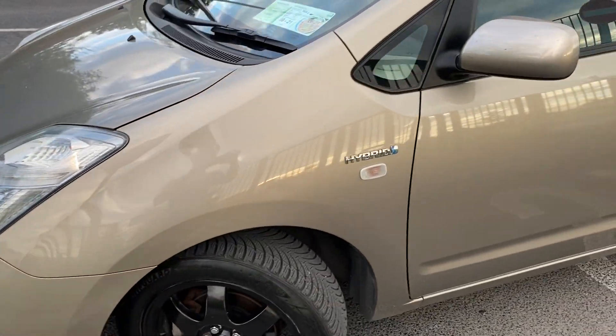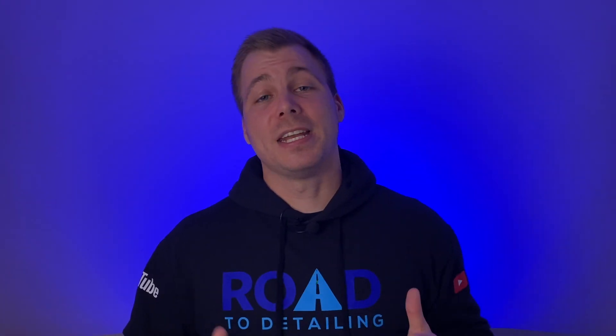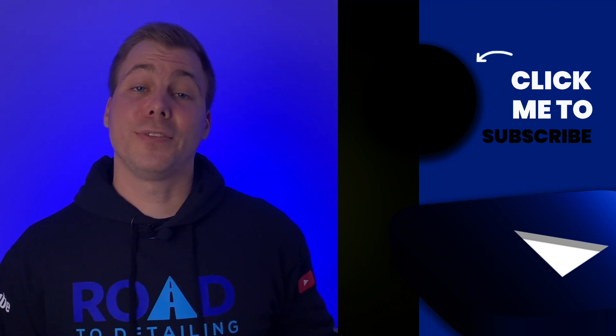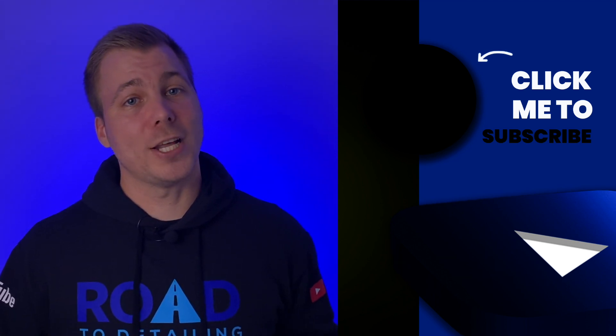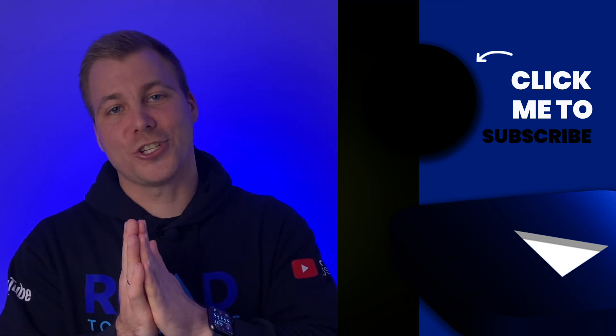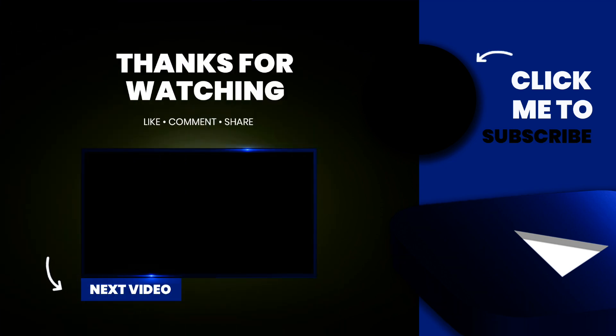If you've made it this far, I hope you enjoyed the video. Likes are free so please give it a thumbs up, remember to subscribe to the channel for videos like this, and turn on the notification bell to never miss my weekly uploads. All your support helps the channel grow and is much appreciated. Thanks for watching, thanks for being here — take care and see you soon!